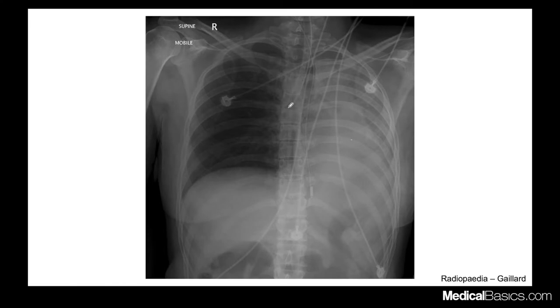In this example, the endotracheal tube is coursing down toward the right. The carina is right here, and you can see the endotracheal tube is going down the right main stem bronchus. Similar to our NG tube case, it's causing a lung collapse on the left side — that's why you have this diffuse opacification. This needs to be pulled back up to the mid-thoracic trachea rather than sitting in the right main stem bronchus.